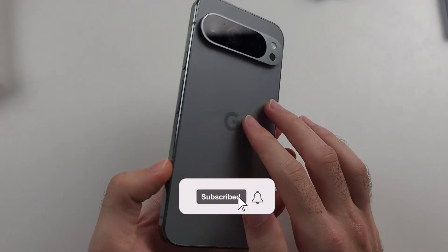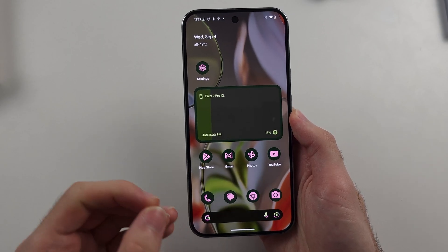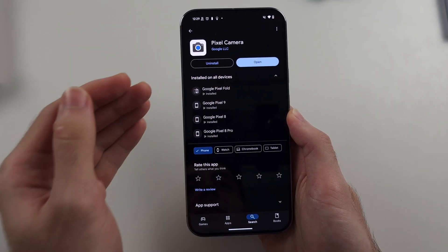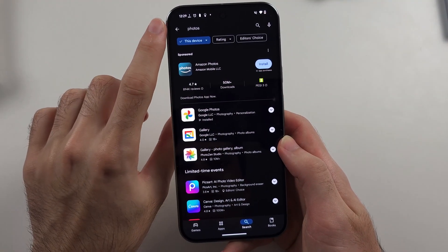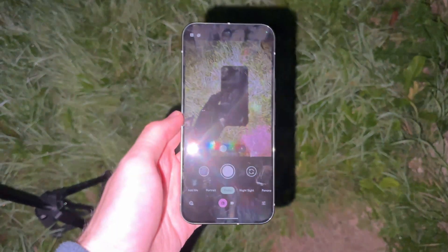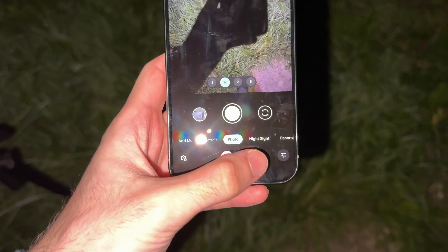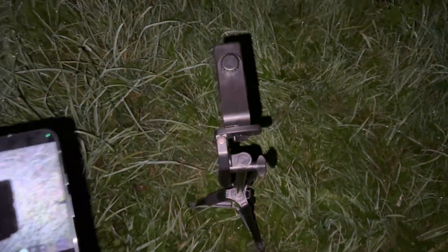To take astrophotography on a Google Pixel 9 Pro or 9 Pro XL, first open the Play Store and make sure the Pixel Camera app has been updated to the latest version. Also make sure Google Photos has been updated to the latest version as well. You will need a tripod. Open up the camera app, select the Night Sight option, and then place the Google Pixel on the tripod.